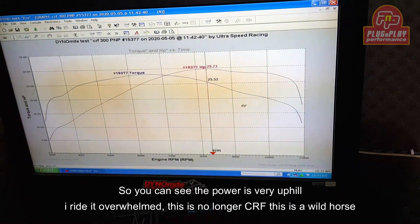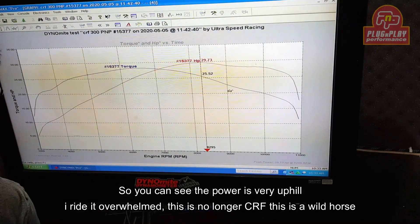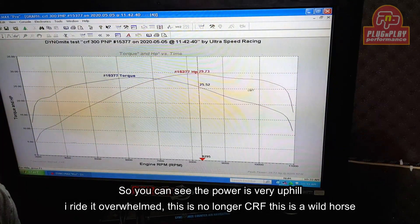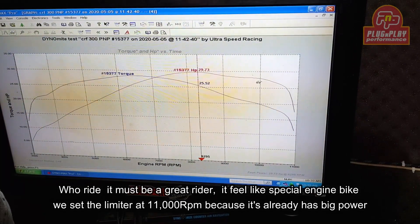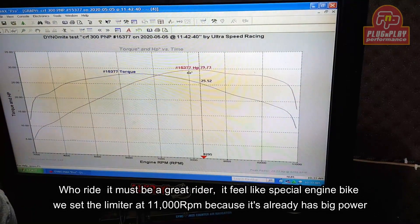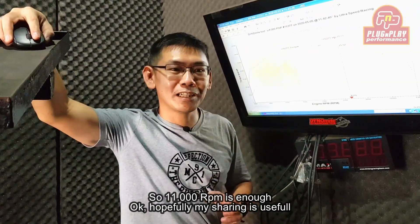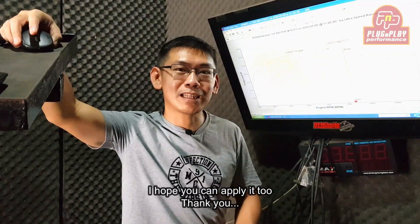So you can see, the power is a big deal. I am using it — it's not standard CRF anymore, it's a big deal. So you have to enjoy it — it's really SE, it's limited to 11,000 rpm, because the power is already big, so 11,000 is enough. Oke teman-teman, semoga bermanfaat hasil sharing saya, semoga teman-teman juga bisa aplikasikan. Thank you.